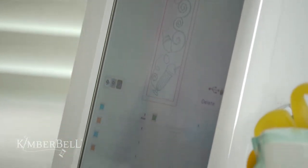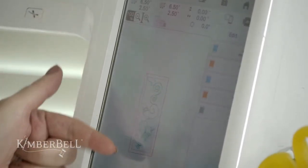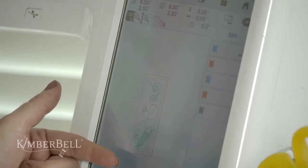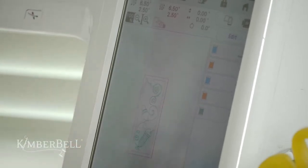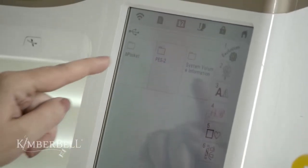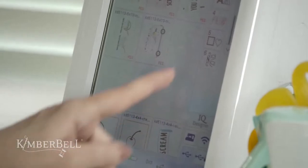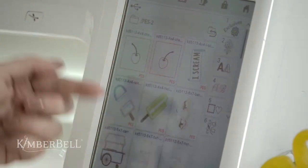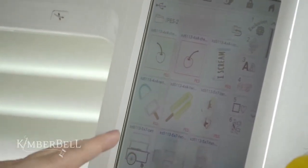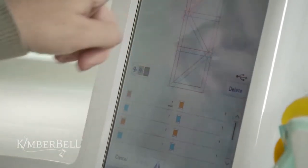I hit Set and can see this is going to be my background quilting. But remember — we need to put the pieced design on top. So I hit Add, go back, and find my pieced block design. You can see all the designs showing for Two Scoops. If your machine doesn't have thumbnails, just look at the file name. I pull up my piecing template and hit Set.